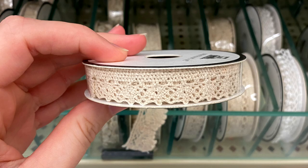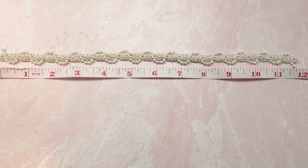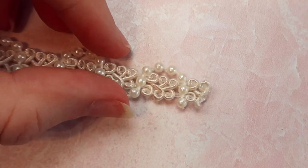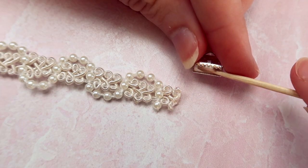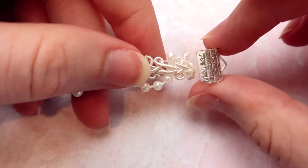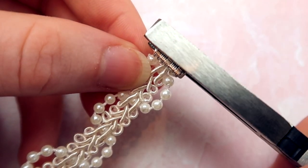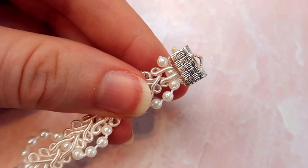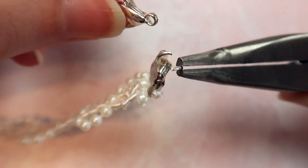You can turn your trim into a choker one of two ways. For the first method, cut your trim either the same length or a little bit shorter than your neck. I picked out this super pretty lace trim with faux pearl detailing. If your trim has beads on it like mine, you might need to cut off a few on the end. Then get some ribbon crimps and add one to either end of the trim. I like to use a little bit of glue inside the ribbon crimp — I used Gem Tack glue and it worked surprisingly well. Use a pair of flat pliers to close the ribbon crimp, and repeat on the other end.